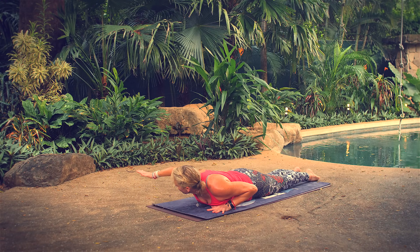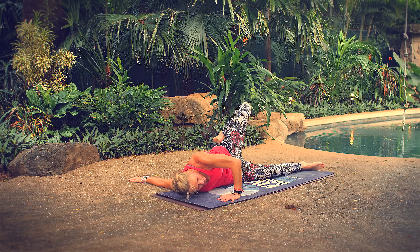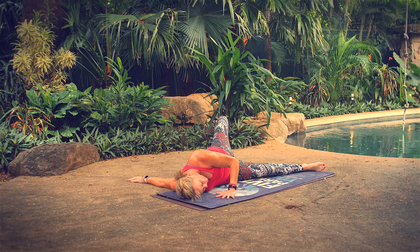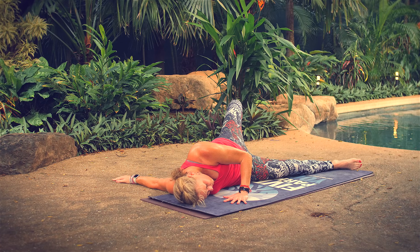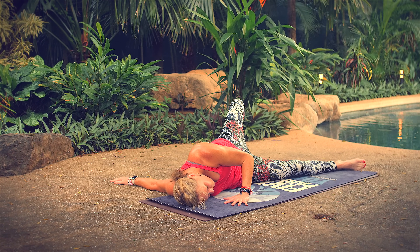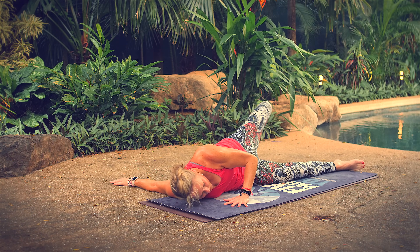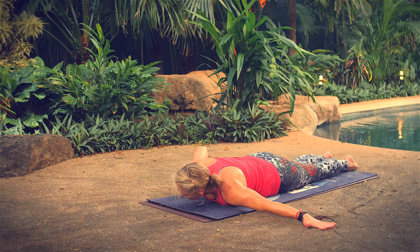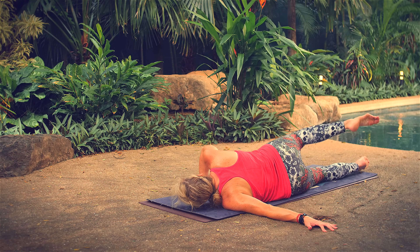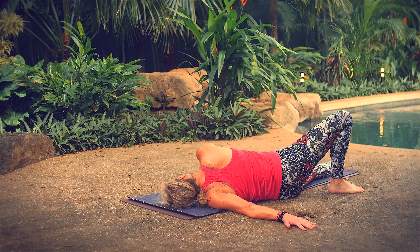Bring your right arm to the right, palm face down, keep your left hand where it is, roll to the right. Bring your left knee up and your left foot over, plant it on the floor, release your ear to your mat. Hold here for three breaths. Roll onto your stomach. Bring your right hand underneath your right shoulder, bring your left arm to the left, palm face down. Roll onto your left side, bring your right leg up and over, plant your foot on the floor, rest your ear on your mat. Three breaths.